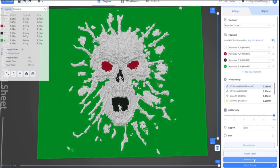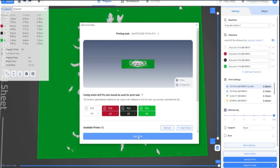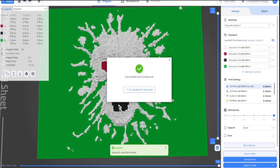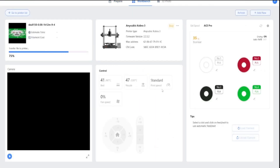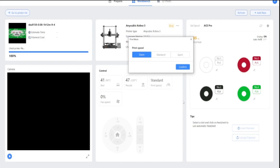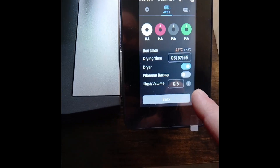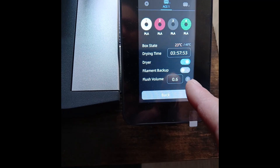Right, so let's remote print this and start print. So that's sent to the Cobra 3 printer and then you can go to workbench to view tasks. I'm going to put it on silent. I've actually changed the flush volume to 0.6 because otherwise it wastes a lot of filament. So it's now just preparing and preheating.